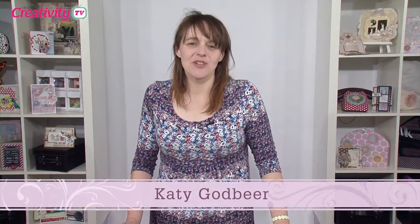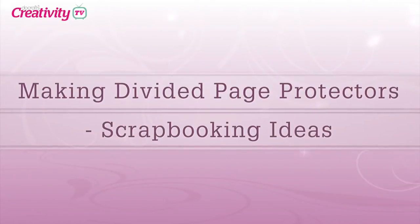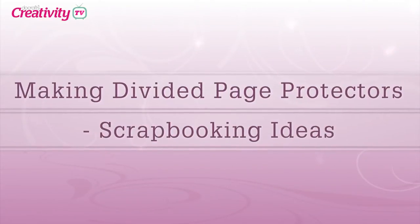Hello and welcome to another episode of Do Crafts TV. Today we're going to be joined by Keryn Baker who's going to show us some really clever techniques for scrapbooking, whether you're brand new or more experienced. Hi Keryn, welcome along today.